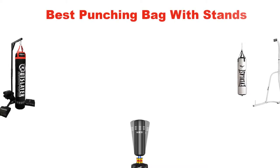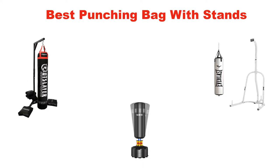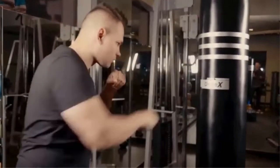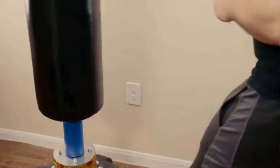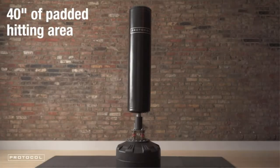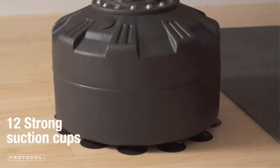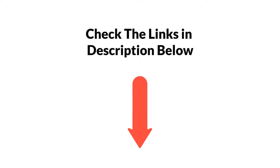Hello and welcome. In this video, we are going to give you an impartial review covering 4 best punching bags with stand in the market, which are the best for you considering some unavoidable factors that you might miss out without watching this video. We are trying to help you find the best from a plenty of irrelevant products. If you want more information and updated pricing, be sure to check the links in the description below. Let's get started.